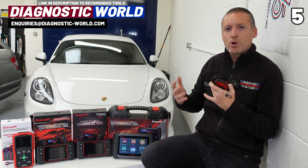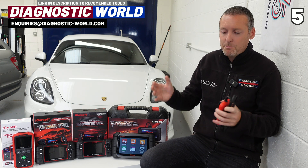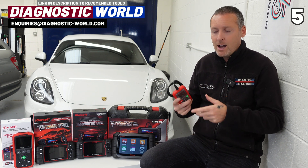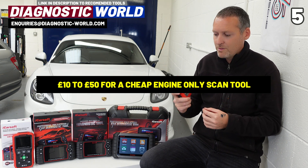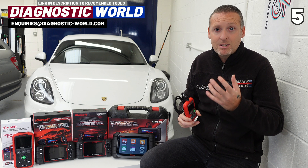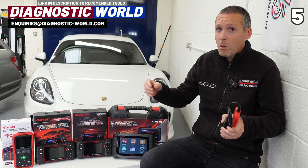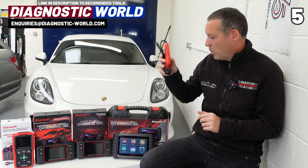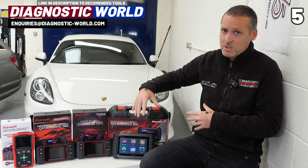Number five: pricing and what you should expect at each price point. At the bottom end, a tool that gives you access to the engine system and a bit of live data will cost generally between £10 and £50. If you just need to reset an engine light that's fine, but paying a little bit more will get you a lot more in system coverage and functionality.